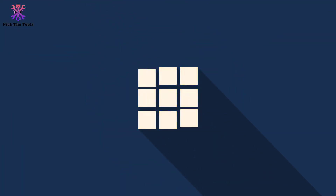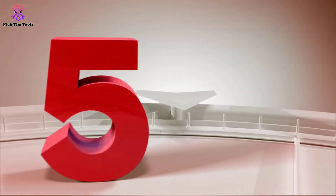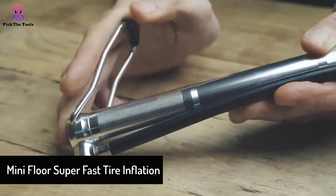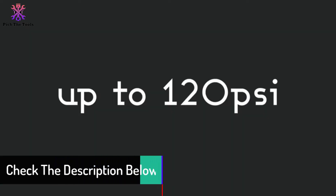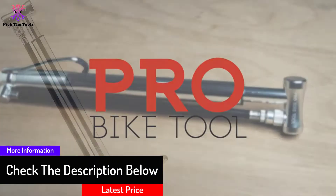Starting at number 5, we have the Mini Floor Super Fast Tire Inflation pump. This is a powerful, lightweight bike pump. We like the simple yet fully functional design. Pressure can be built up to 100 psi. This pump is Presta and Schrader compatible, and it has a fold-out handle for easy pump action and fits in your bag or backpack.